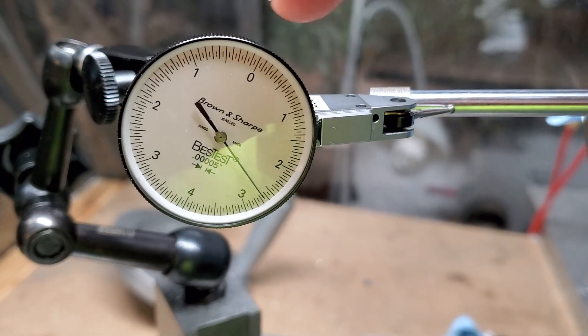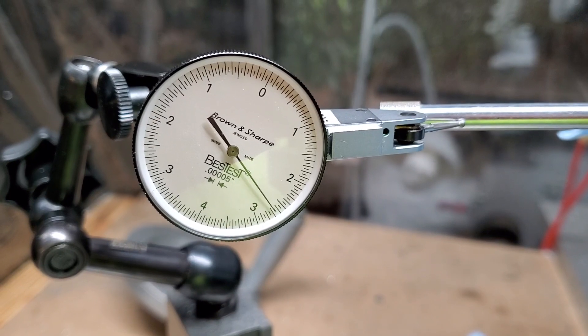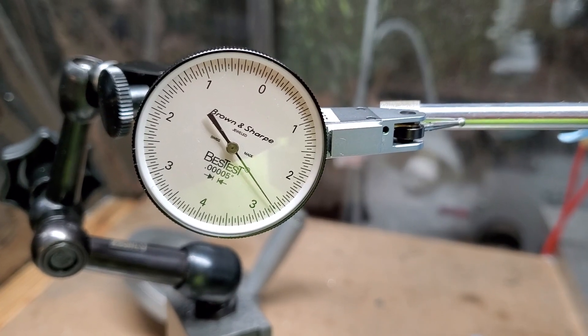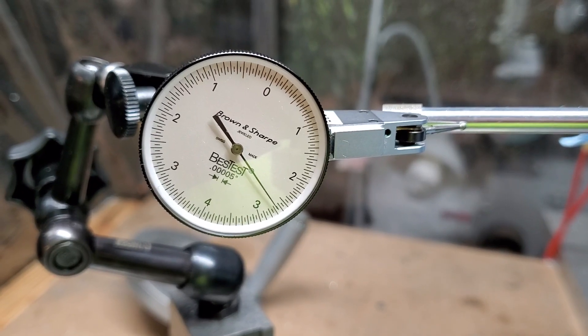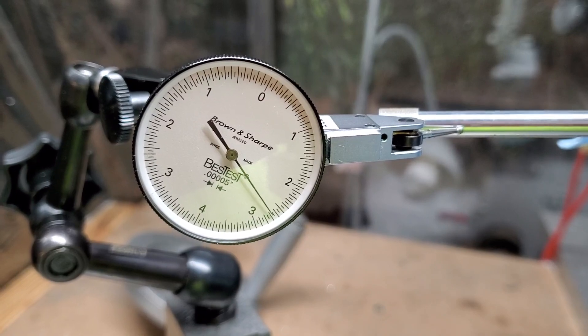This dial indicator — one hash mark is 50 millionths — and we'll check out the runout right here. So that's the runout we're getting: between 10 and maybe 20 millionths of an inch. So pretty phenomenal.